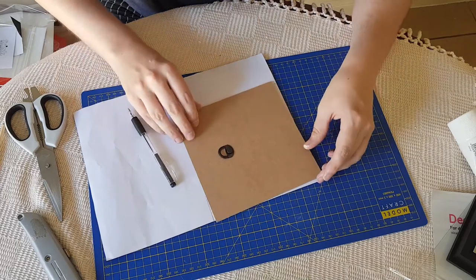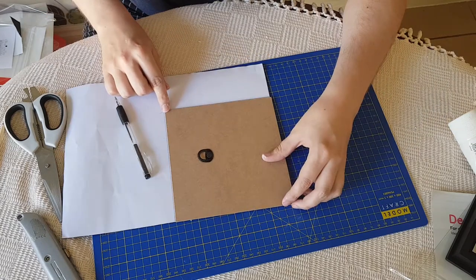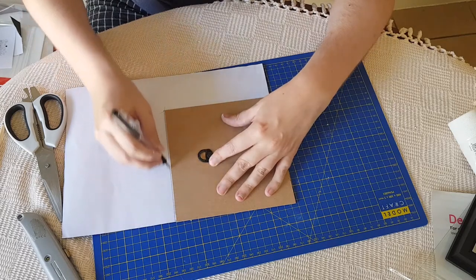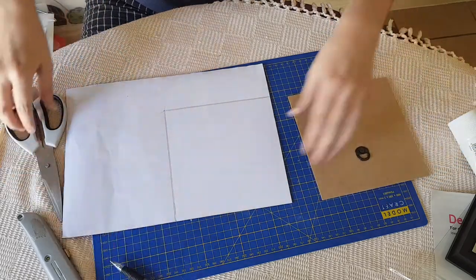I'm actually going to make it even smaller — just a tad. As I said, I prefer it smaller rather than larger. Then I'm going to cut that out, so let's do that.